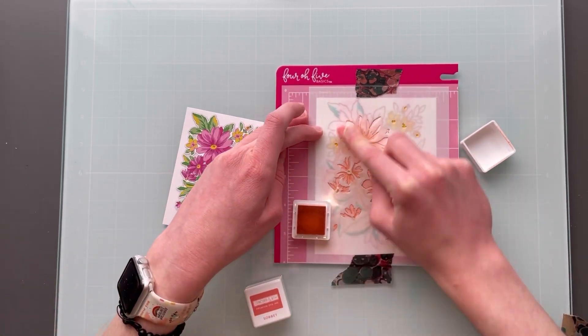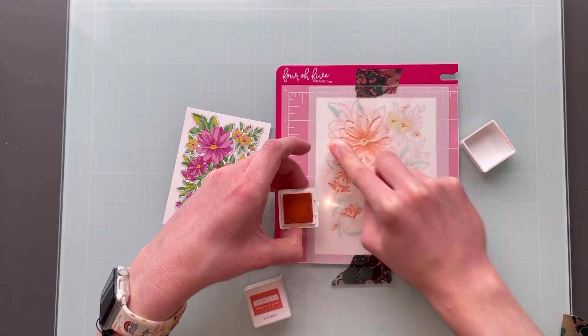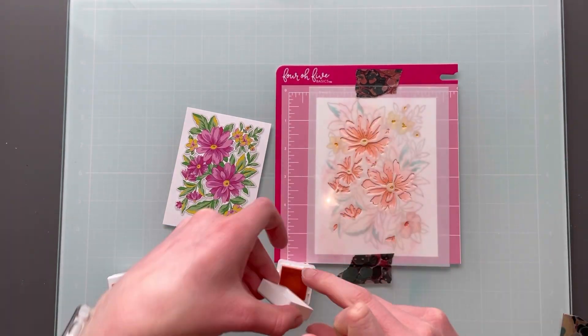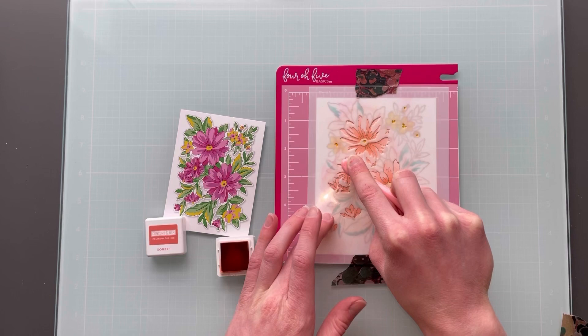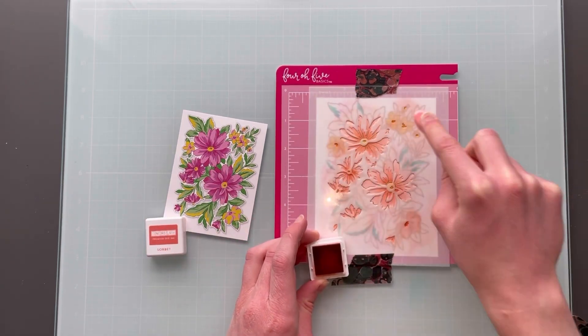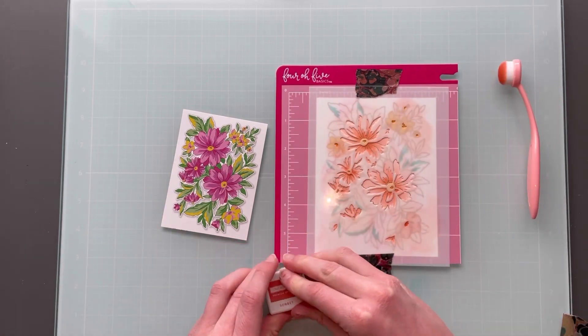Here you can see me going in with the next layer, and I'm doing a much heavier hand for this. The last one was really, really light — this one was more of a normal to heavy hand. Then I'm going to just close that up and bring in the Sherbet again in those centers, and a little bit in those flowers. I tried to keep it mostly on the center but a little bit on the flowers — again, it just gives more texture and dimension.